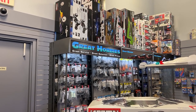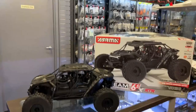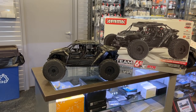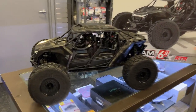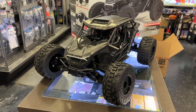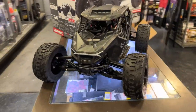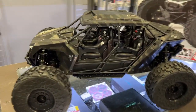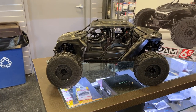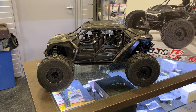Welcome to another video by DJSPRC. I want to say thank you to Great Hobbies for letting me do this. We have the new Arma Fireteam 6S BLX RTR machine here. I was told it's a Polaris — I'm not 100% sure on that — but it looks like an ATV. It is an awesome machine. It is a 6S, and they're calling it the game-changing handbrake feature that performs evasive maneuvers with the handbrake.